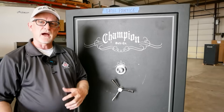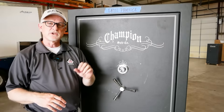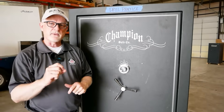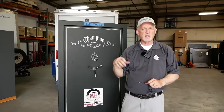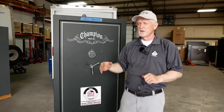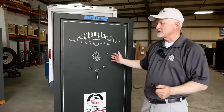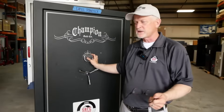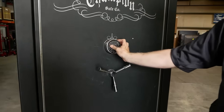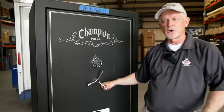The next thing we're going to do is show you how quickly you can get into a six-digit electronic lock. So let's look at an electronic lock. As you can imagine, it's very easy to use and very easy to change the combination, which I'll go through in just a second. This is set to 1, 2, 3, 4, 5, 6. Of course, you would want to change this combination when you get the safe. So that opened the door.